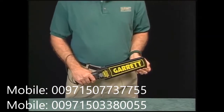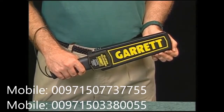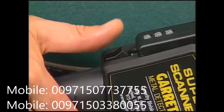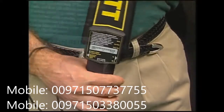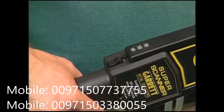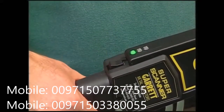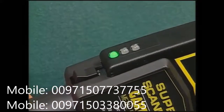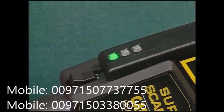Let's now look at the Super Scanner a little more closely and learn just exactly how it operates. The power switch is located where it can be reached easily with the thumb. As diagrammed on the detector itself, the switch can be turned on or off. When the switch is pressed up, the detector is on. The green alert light located above the on-off switch will illuminate and remain illuminated until the Super Scanner is turned off.